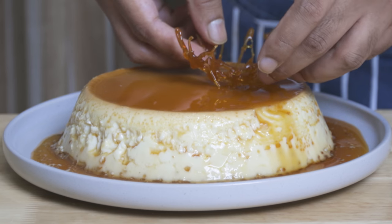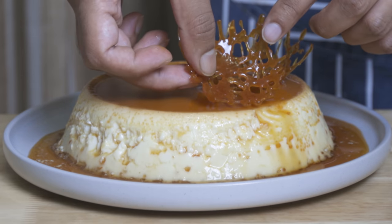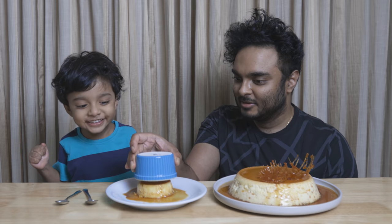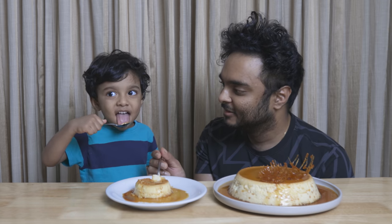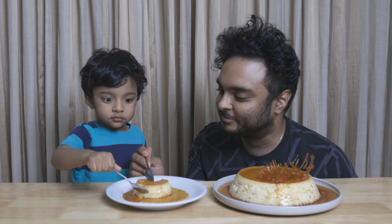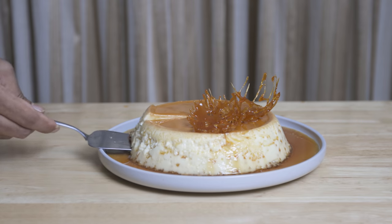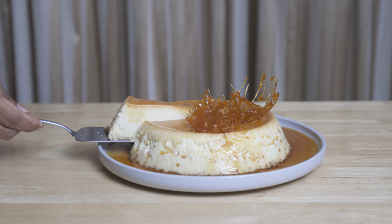This is the most important thing in the food industry. If you like this video, don't forget to subscribe to our channel and follow us on Instagram and Facebook. Please try our recipes and take care of our creations.